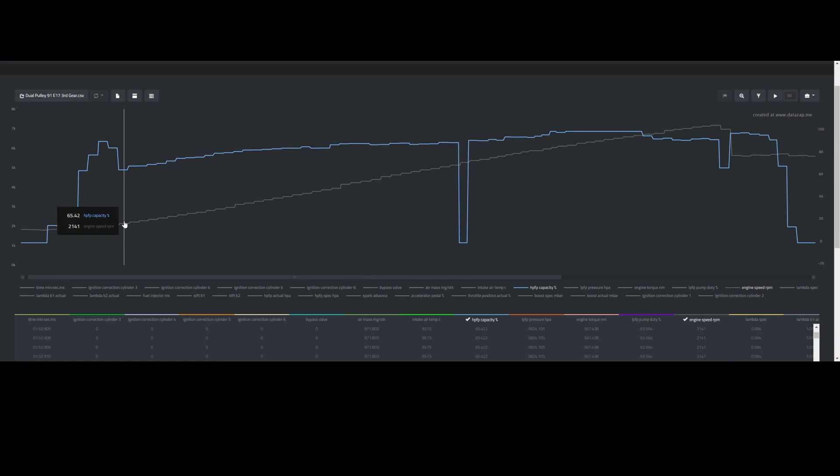Before we get to the install, let's go over the log I took utilizing the OEM high pressure fuel pump on a dual pulley 91 octane file while using 17% ethanol. We see 65% duty cycle at 2100 RPM, ramping all the way up to 90% duty cycle at 5000 RPM, before it crashes to zero at 5200 RPM. It then spikes back up to 91.9%, slowly creeping all the way up to 99.99% duty cycle at 6000 RPM, carrying that through up to 6600 RPM.